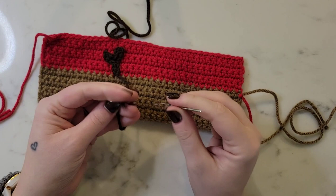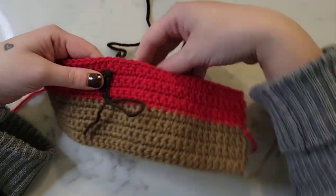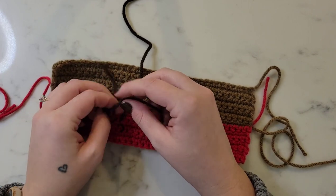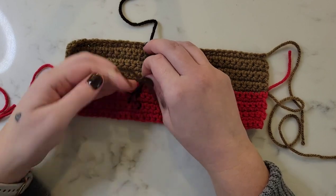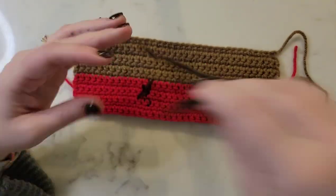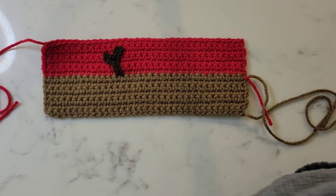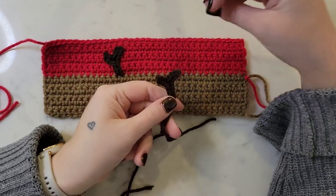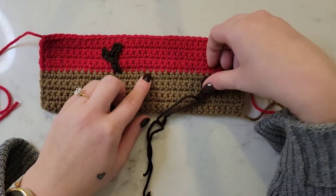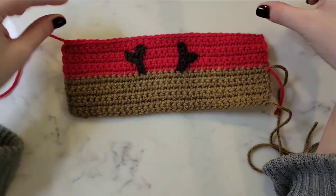For that second shorter tail, I'm just going to thread it through the tapestry needle and insert it into the row where the red and the lighter brown meet. Pull it through onto the back side and then tie both of the tails together with a double or triple knot and trim off any excess yarn. Now all we have to do is attach the second antler, making sure it's turned around backwards so that they look even. I'll count five stitches from the first one — that's where the bottom of that antler is going to be attached. Now we have both antlers attached.